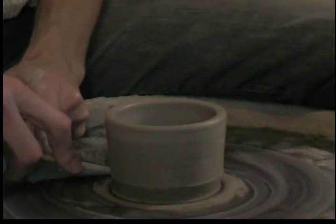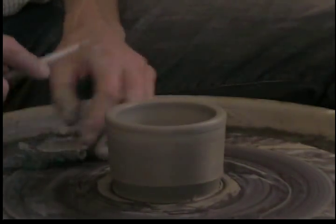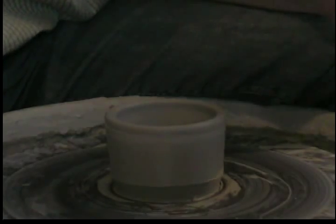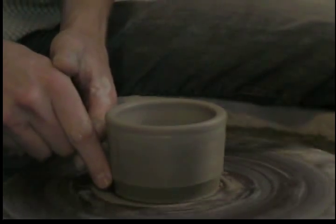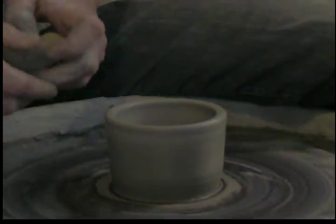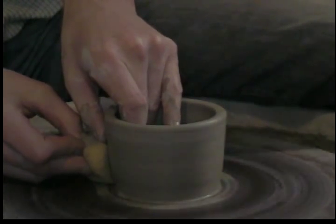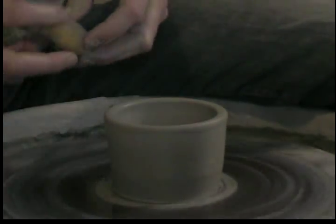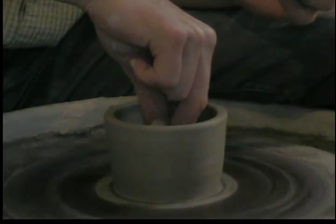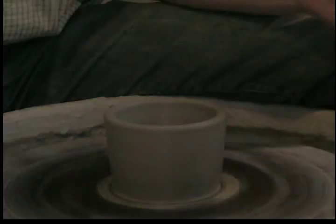Then I cut this away, just very slowly turning the wheel and pulling that away. You can turn the wheel by hand too if you need to, if you feel uncomfortable with that rapid spinning motion and feel like you have a little bit more control that way. Then you're going to use a wet finger or a sponge to just smooth that piece up right there. Take any excess water off the surface of it and your pot is finished.